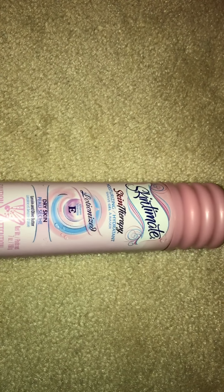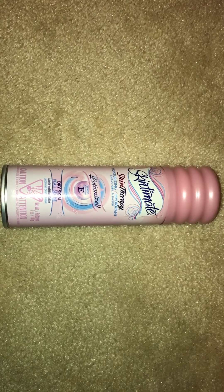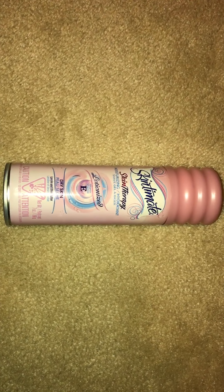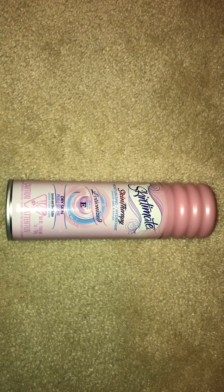Then here is a toothpaste — the Crest 3D White Brilliance. You guys know this is like my favorite toothpaste ever. I've talked about it in almost every video. It keeps my breath the freshest and my teeth whitest, so I always repurchase that. Then I have a shaving cream here — the Skintimate Skin Therapy Lotionized Vitamin E shaving cream. I think it's the exact same formula as the scented ones. It wasn't overly moisturizing in comparison and I prefer the other scents, so I don't think I'd repurchase this one, but I would repurchase the scented Skintimate shaving creams.